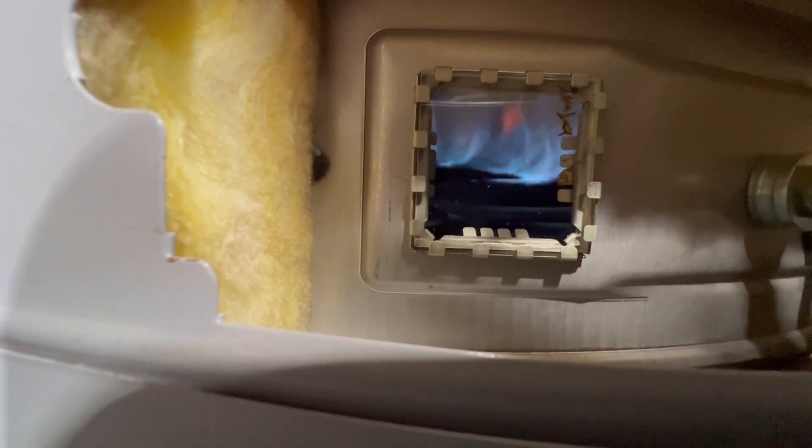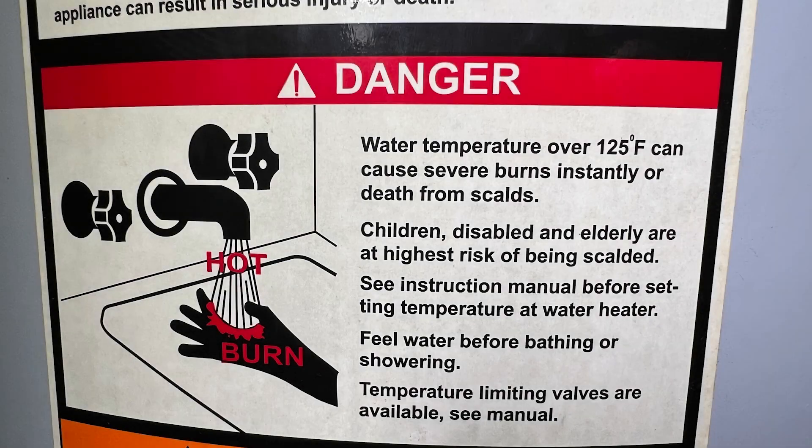The water should begin to heat up. There are some water heaters that allow you to manually turn the temperature up quite hot. There should be notices on your water heater talking about the dangers of water temperature above 125 degrees. You really don't want to go above that, as it can scald you and it's dangerous.